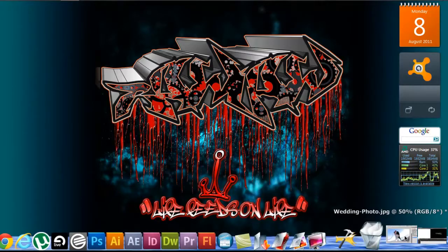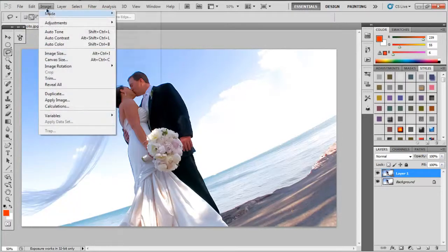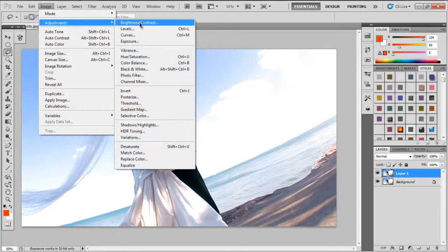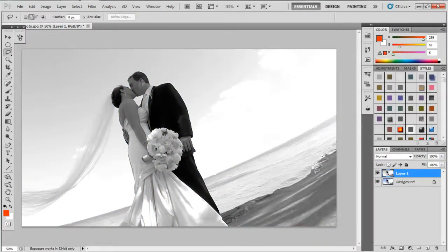I've already got Photoshop open and I've got a picture I want to redo. First thing I'm going to do is push Control J — that duplicates it. Go to Image, Adjustment, Saturation, and I'm going to go down to Saturation and bring it all the way down to gray.